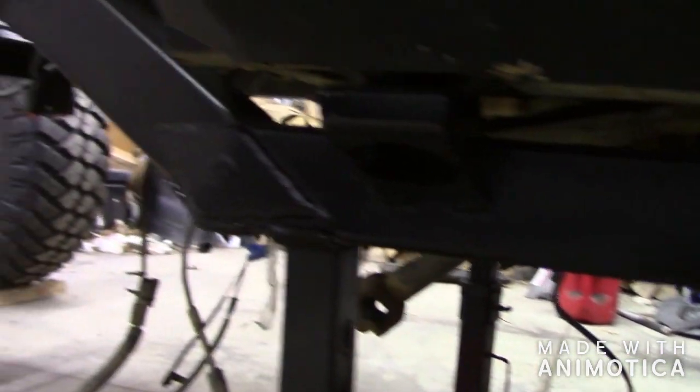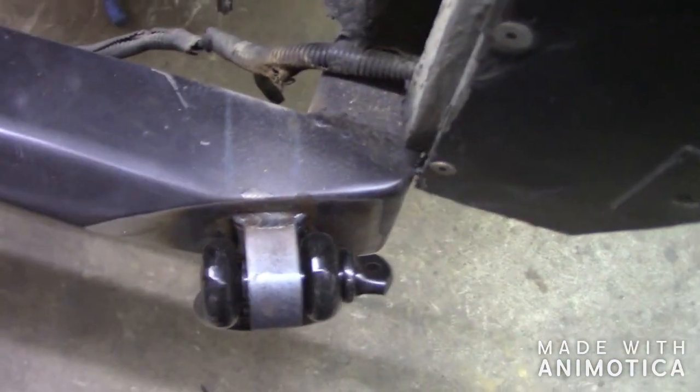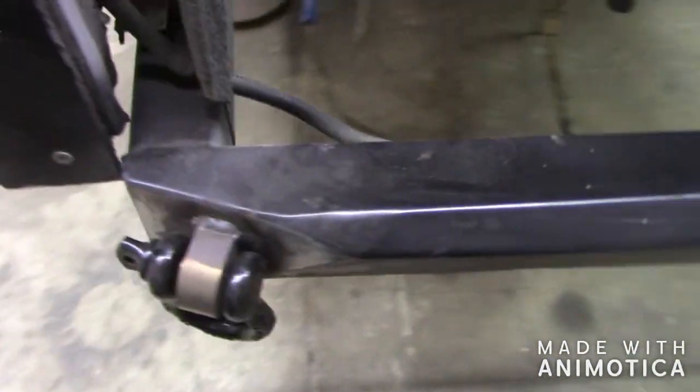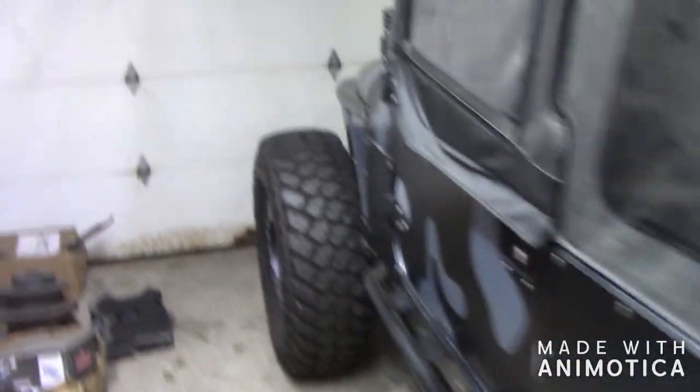Flat skid plate with some crazy colors going on — tell me what you guys think about that. Really loving the new frame, just nice to have something that's completely rust free. In the rear here, custom rear bumper just finished up with some d-rings. Make sure you guys check out my other videos on how I did these d-rings and also a lot of the frame mods and steering box mods.